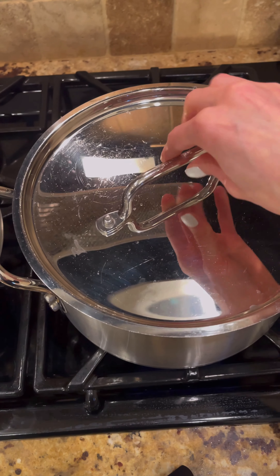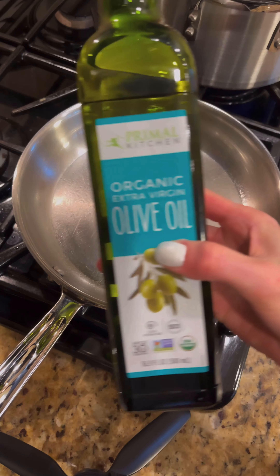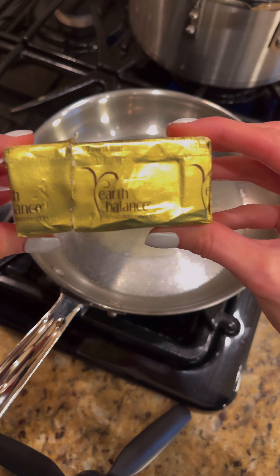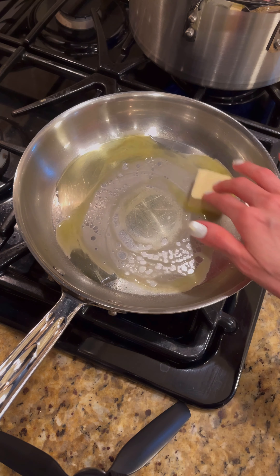Creamy yet healthy fettuccine Alfredo — let's roll. Get a pot of boiling water on the stove and next to it a skillet on low medium heat with a tablespoon of olive oil and two tablespoons of vegan butter. I love the vegan butter from Earth Balance. Add that to the oil and let it melt.